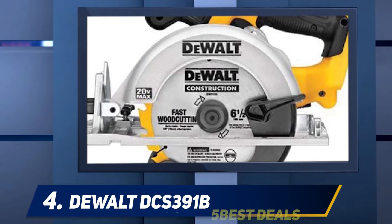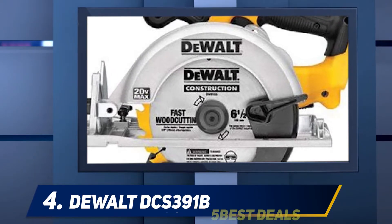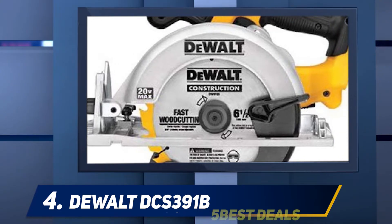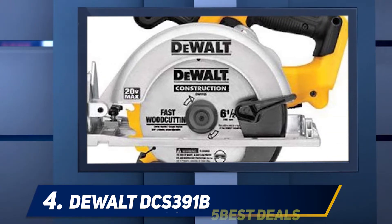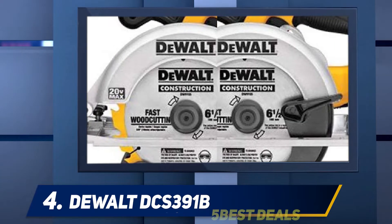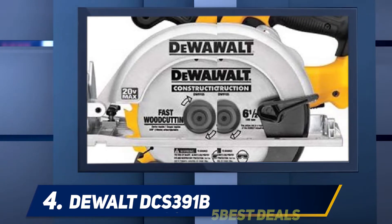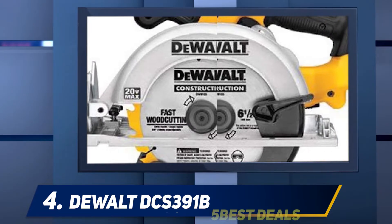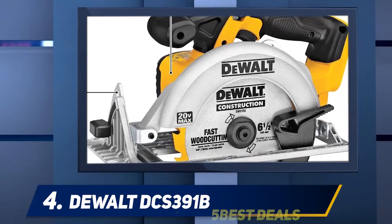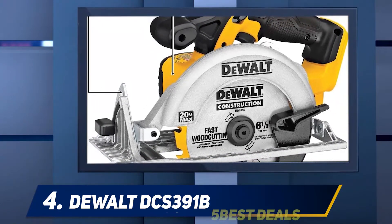At number four, the DEWALT DCS391B. The DEWALT 6.5-inch 20V MAX circular saw is trending among cordless saws. This battery-powered saw has exceptional features that make customers fall for it. The product is in fourth place, but it is a rising star.